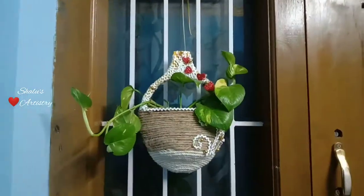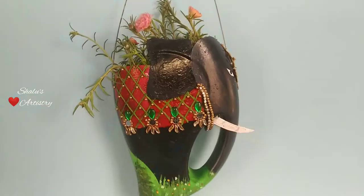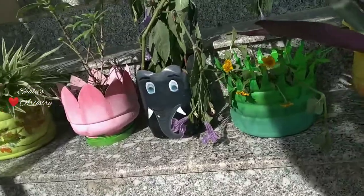Hey guys, welcome back to Shalu's Artistry. Today we are going to see how to make 5 planters using plastic containers.